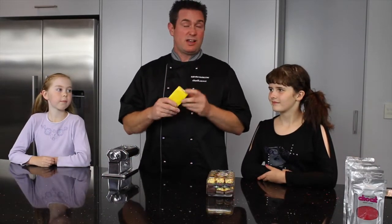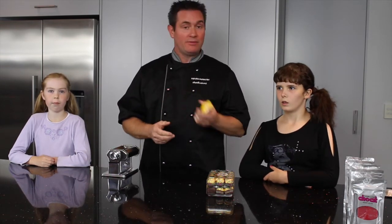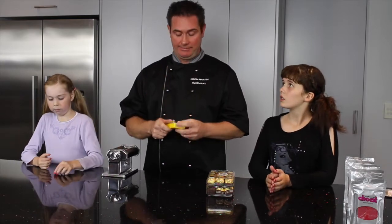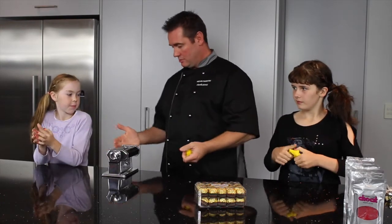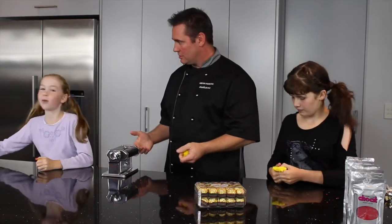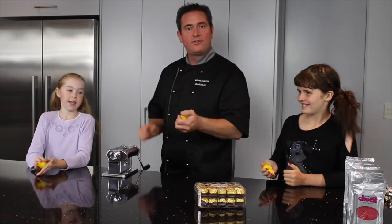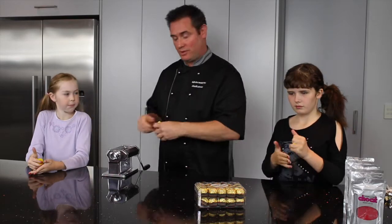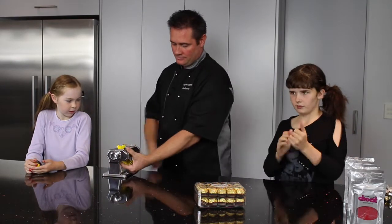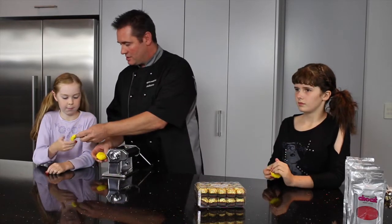One of the big things you need to know is that modelling chocolate is like plasticine, and fondant is like play-doh — they work exactly the same way. With modelling chocolate, you just warm it up in your hands. I'm going to force this through the pasta machine — what it does is it breaks it down, modernises it, brightens the colour, and makes it really smooth to use. It's actually a different colour now — it's darker and creamier, and so much easier to use.